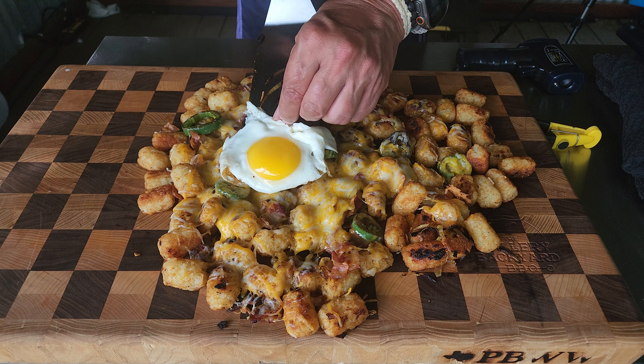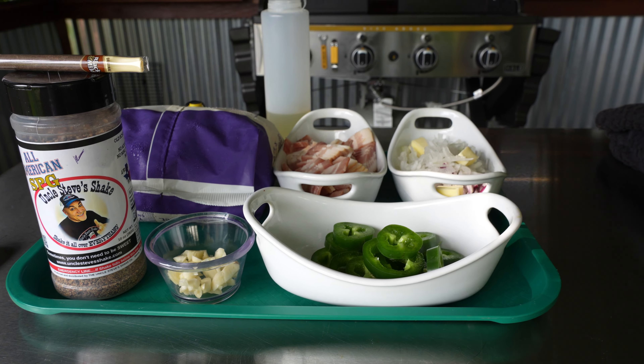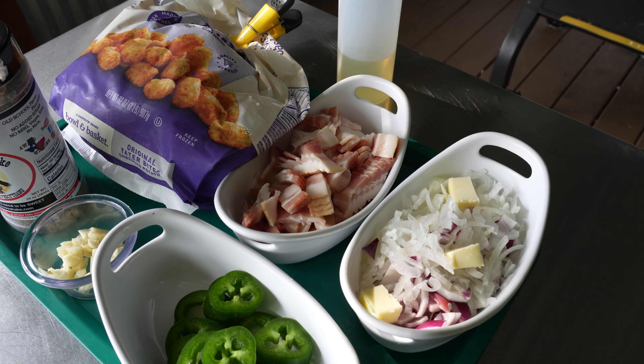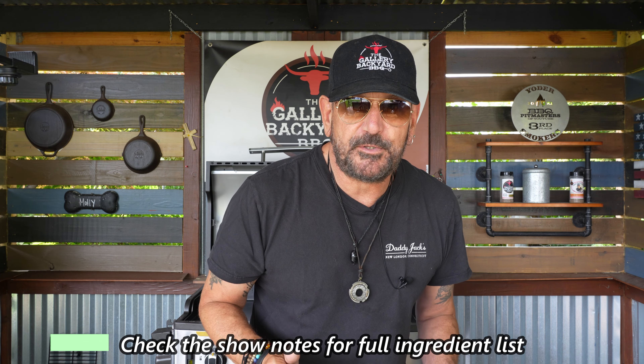As noted, it is all about the loaded tater tot — my version of it. On the screen we have a quick look at some of our ingredient list, not all of them. The full list is down in the description under the show notes — you can check that out, jot it down, and get everything you need to make this recipe.